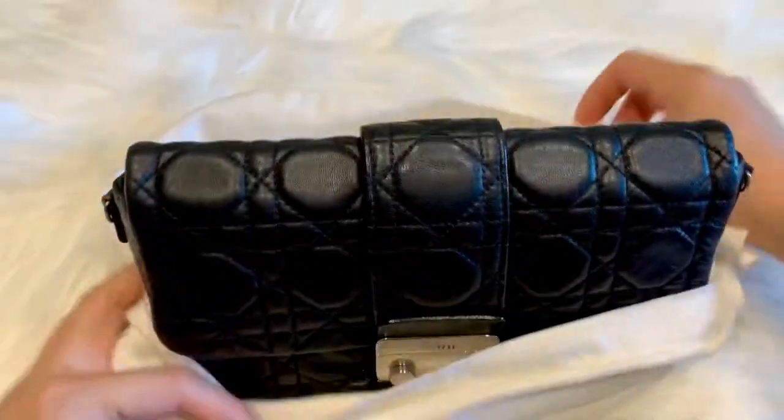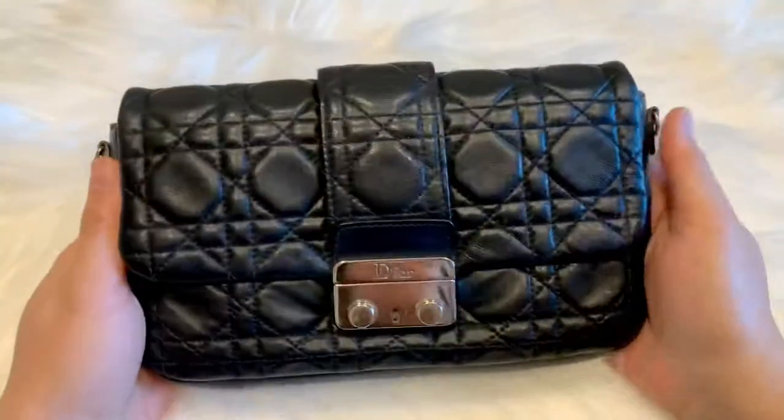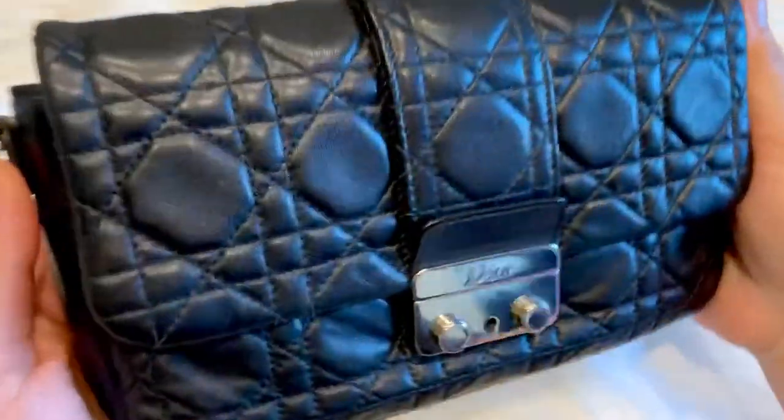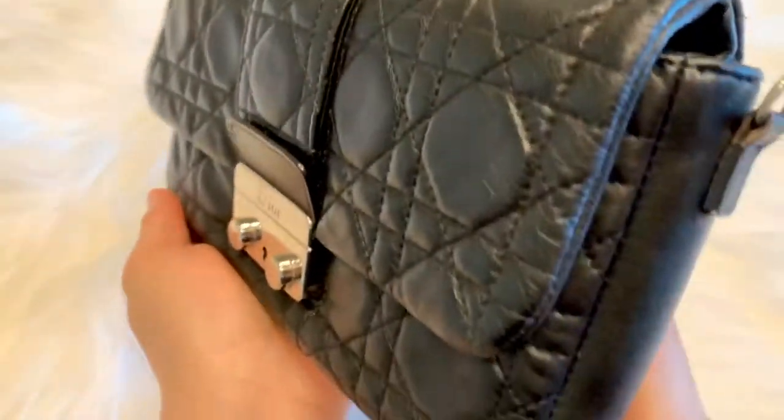This is one of the older bags that I have in my collection. It is called the Dior New Lock Pouch, referred to as the Dior Wallet and Chain. It is in the black lambskin leather in the beautiful Dior canage pattern.